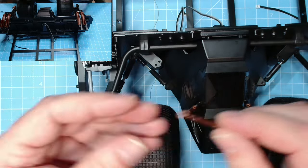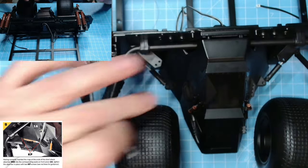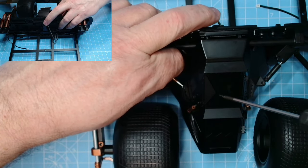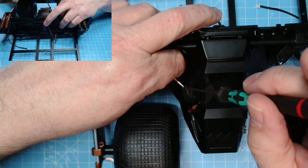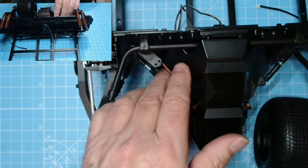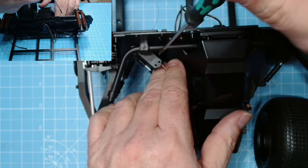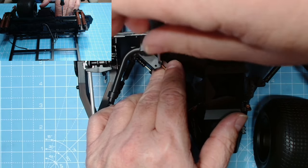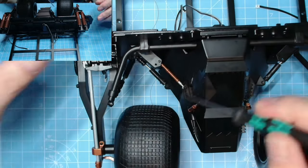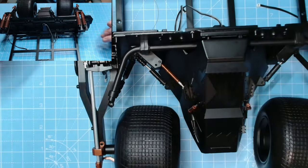Now we've got part 56D, which is the shorter shock absorber — it goes from here to here, so it will go under there, and we use KP screws for this. That one lined up just there. We just need to lift that up, position it, and the screw will drive it up. Now we can finish off screwing this down.